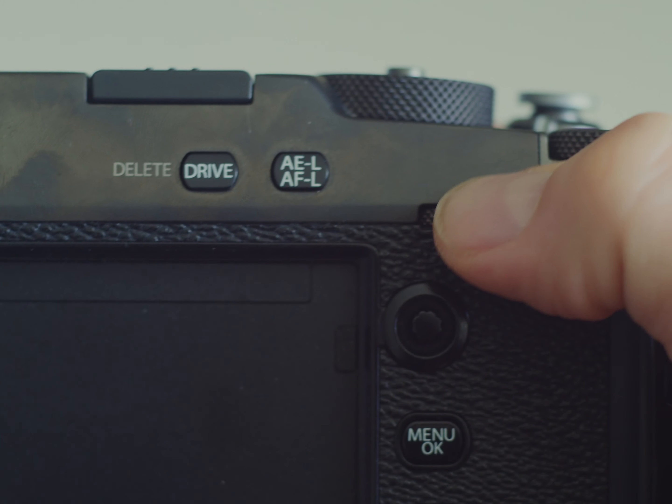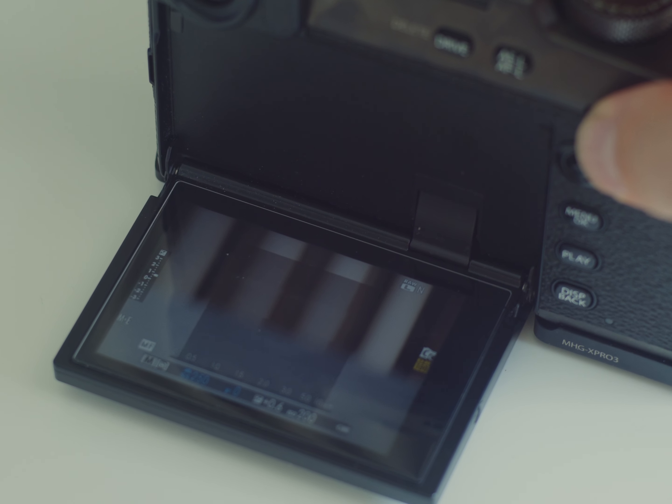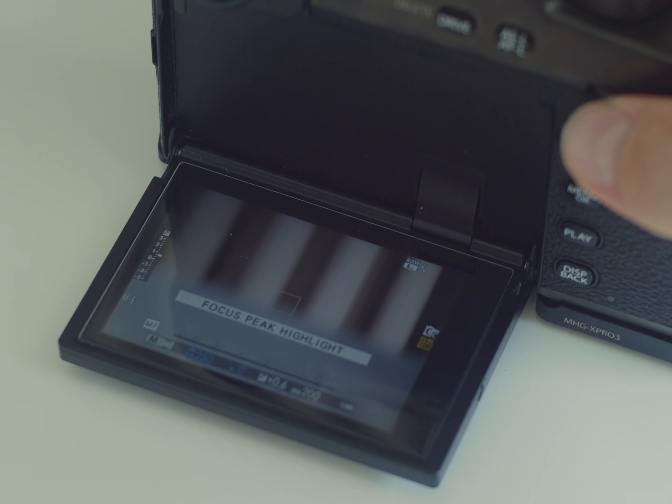The second tip is fast switching between the manual focus assist modes. To do so, you just need to click and hold on the rear dial.